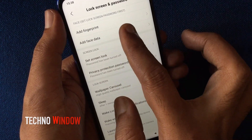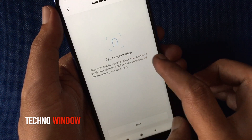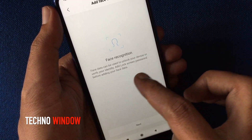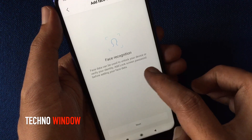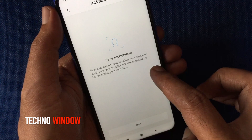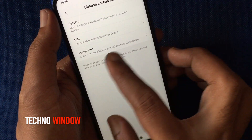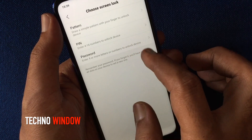Tap on Add Face Data. Face recognition face data can be used to unlock your device or verify your identity. You need to add a lock screen password before adding your face data. Tap on Next and choose a screen lock — you can use pattern, PIN, or password.